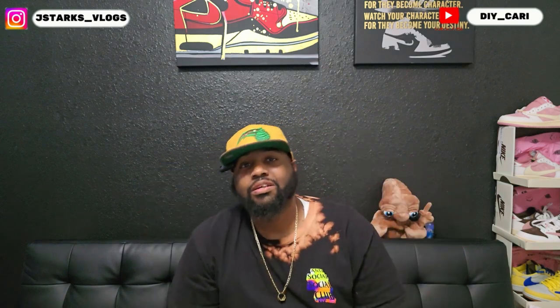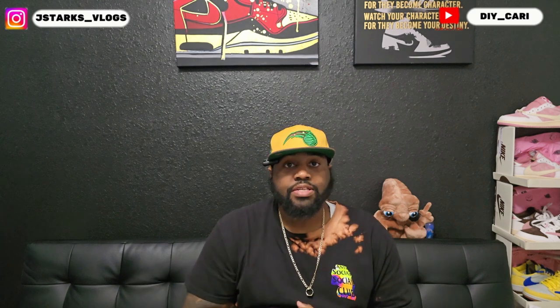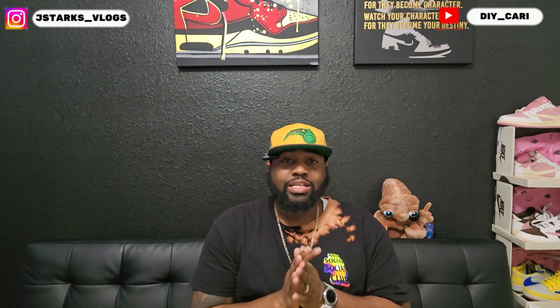What's going on YouTube, this is your boy DIY Card coming at y'all with another video. Shout out to everybody that's been liking and commenting on this channel — really appreciate y'all. Today we got another special UA coming at y'all.